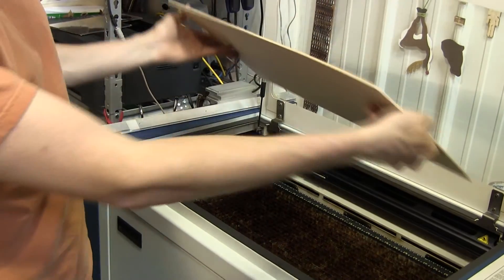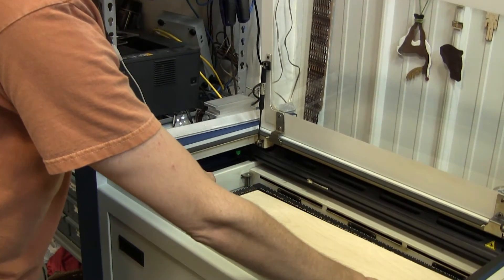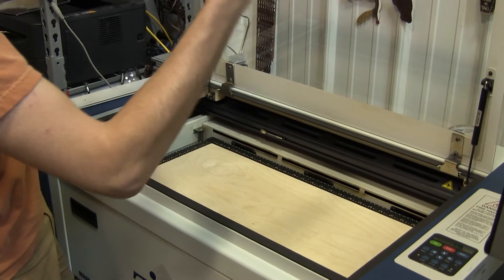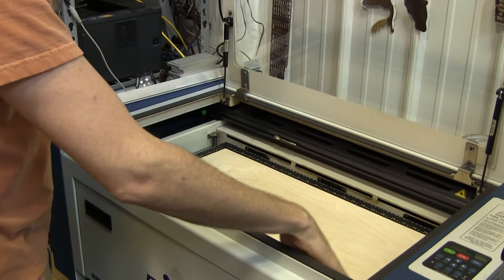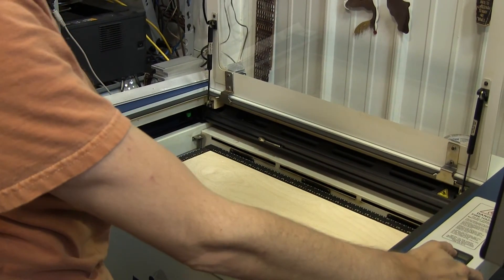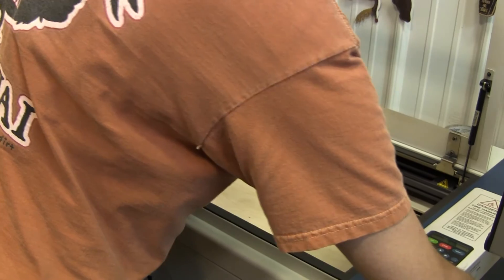This piece of plywood is pretty straight, but if it has a curve to it, you usually want to put the bow facing up so that when the exhaust blower is turned on, it will pull the bow down. If you have a piece that's curved badly, you may need to use something to hold down the edges. For right now, the best thing to do is pick a flat one.